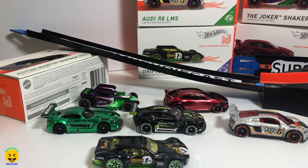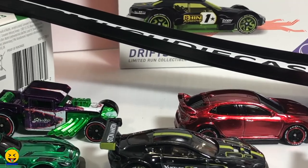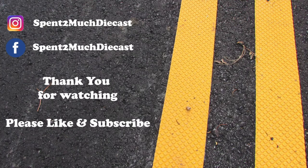Alright guys, thanks for watching this Hot Wheels ID B case unboxing. Make sure you hit that subscribe button, join the crew, and we will see you on the next one. Thanks for watching another video from Spent Too Much Diecast. Hit that like button, don't forget to subscribe, check out our Facebook page for more pictures and information on the vehicles. Thanks again everybody and have a great day.